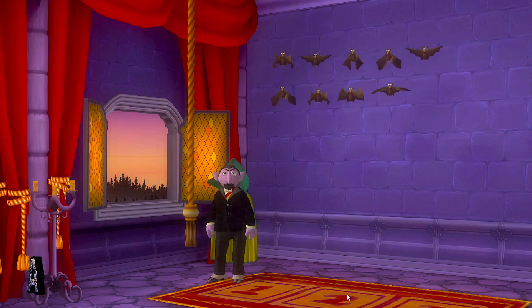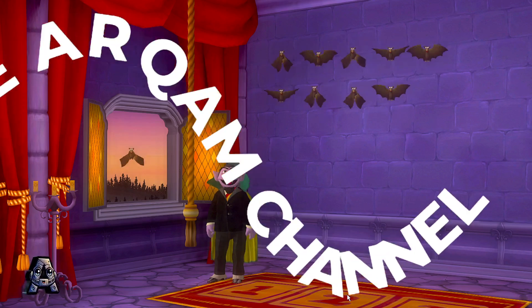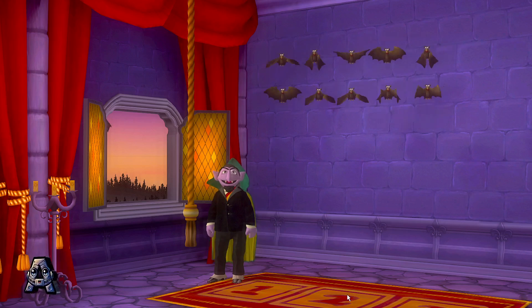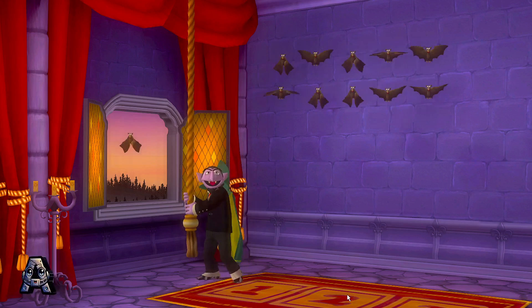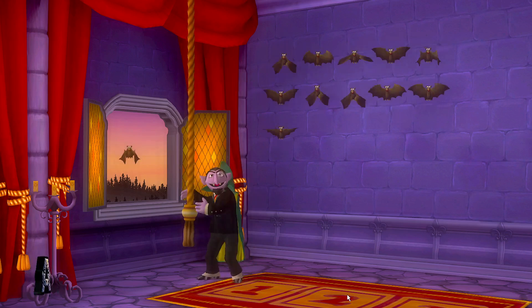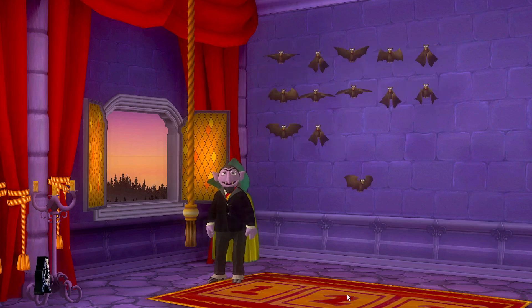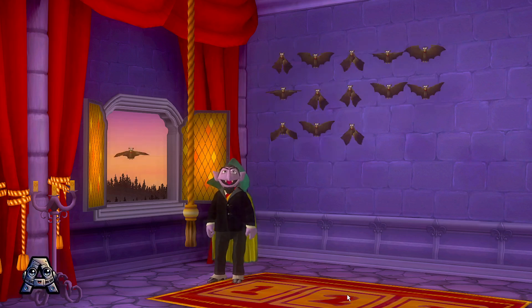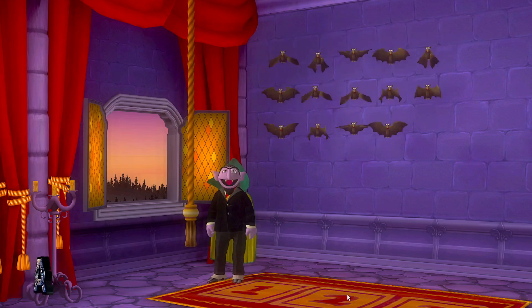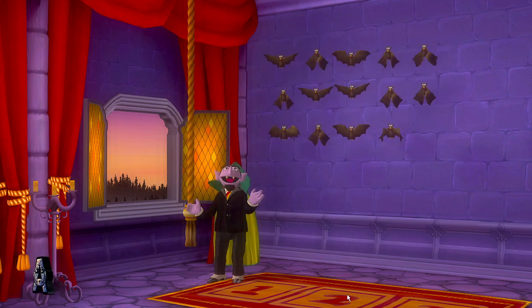Nine bats are already home. Help me ring the bell and bring home five more bats. Ten, eleven, twelve, thirteen, fourteen. We started with nine bats, then we added five bats. Now we have fourteen bats all together.